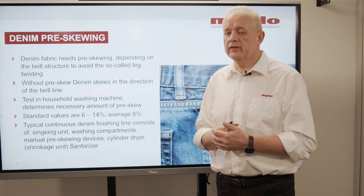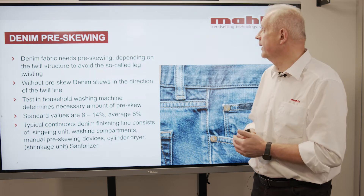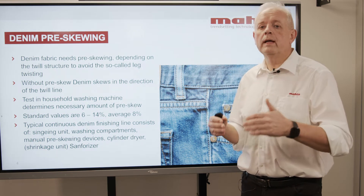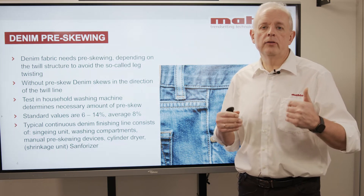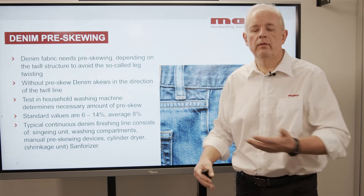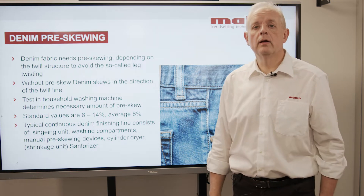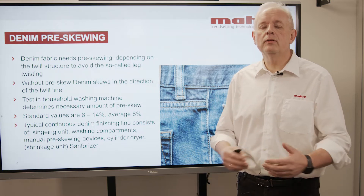Why do we have to pre-skew the fabric? Because denim has a twill structure and this fabric tends to twist. So if you are not pre-skewing denim fabric and you manufacture later on garments out of it — jeans, trousers, whatever — you will have the problem of the so-called leg twist. The leg will later on twist, and this gives a bad feeling and needs to be avoided.